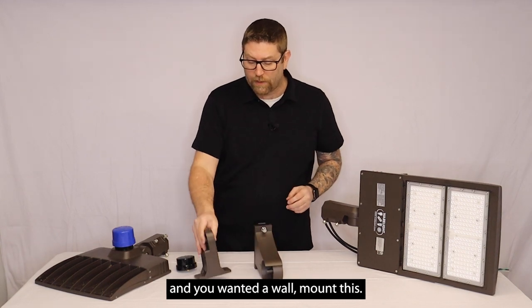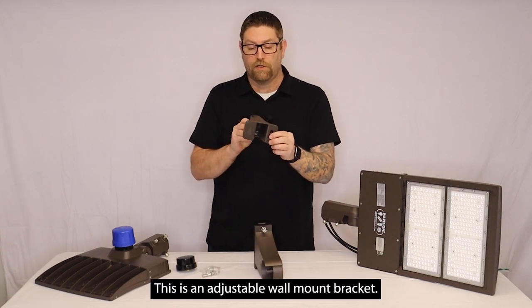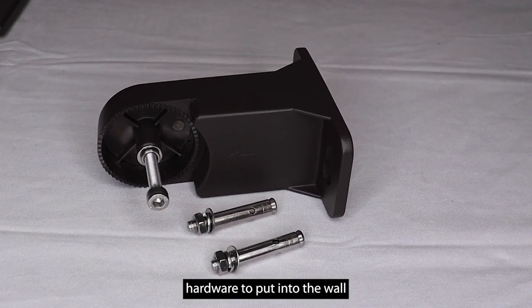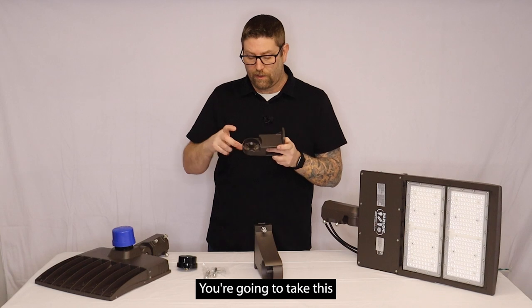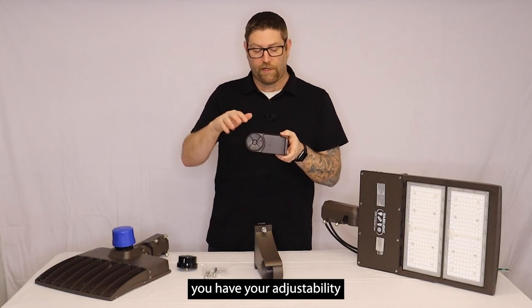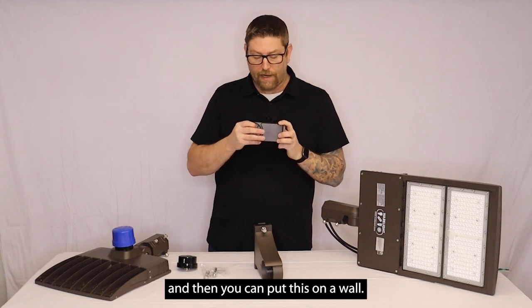If you'd like to put something on the wall and you wanted to wall mount this, this is an adjustable wall mount bracket. It's going to come with Tapcon hardware to put into the wall to attach the bracket. And then the same thing — you're going to take this allen bolt out on the fixture, you're going to tighten it in here, you have your adjustability, and then you can put this on a wall.